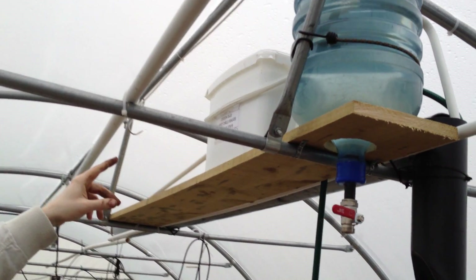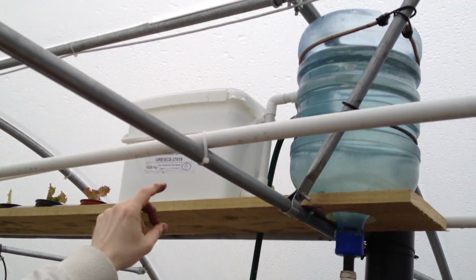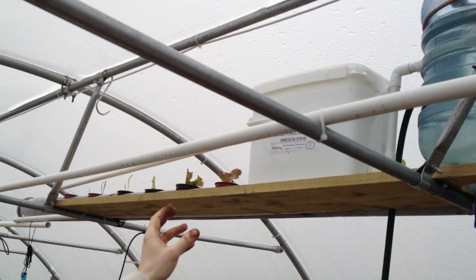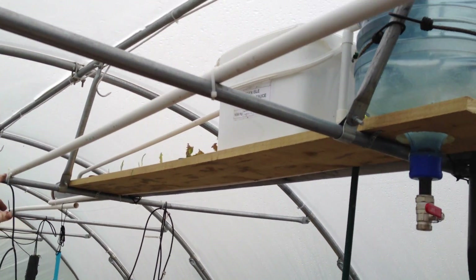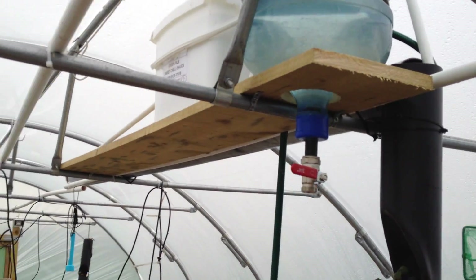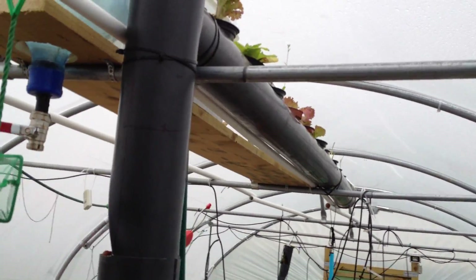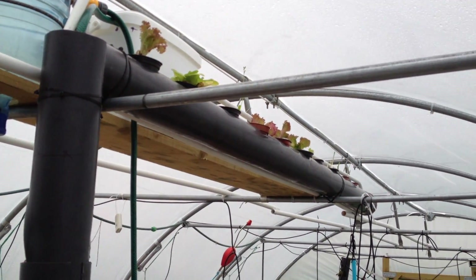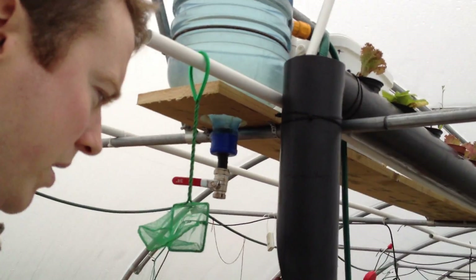It feeds over to this unit here with sponge filters in it. The water then gravity feeds through that, which takes all the solid material out and helps with the biological breakdown. It then flows through the white pipe down into the NFT channel where there are some salads and lettuces growing at the moment. It flows from there using gravity down into this vertical channel and back into the main grow bed.